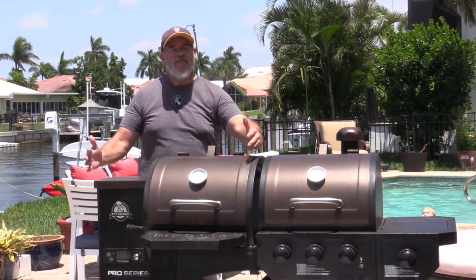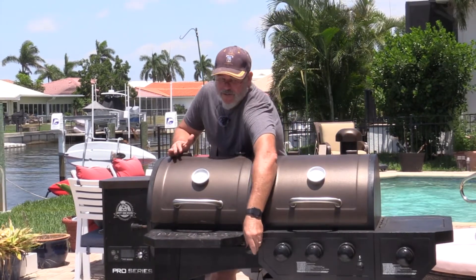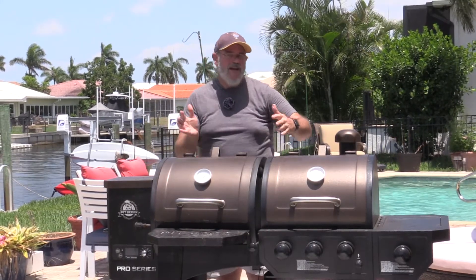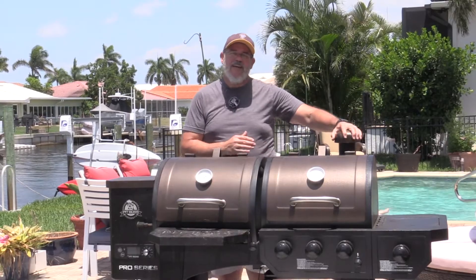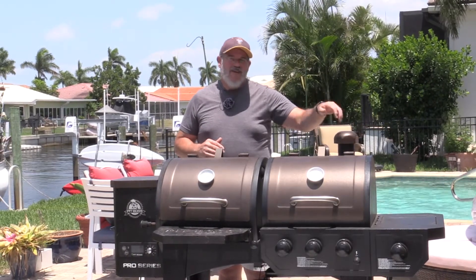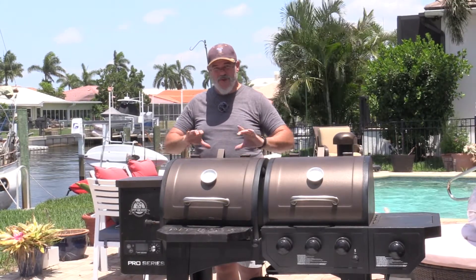This particular model is a combo pellet smoker and gas grill. It has a damper right here in the center between the two sides that allows you to take smoke from the smoke chamber and let it go into the gas grill side. There's also an adjustable chimney on this side. We'll go over this in more detail, as well as a trick I have for the back side of the pellet smoker.